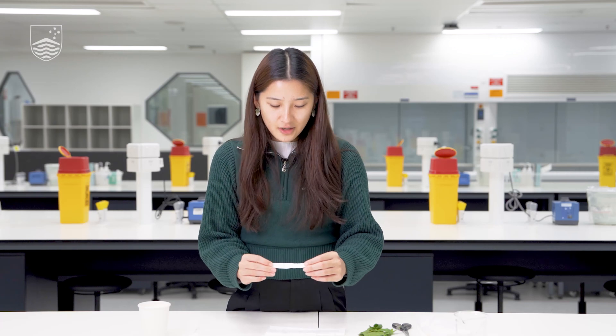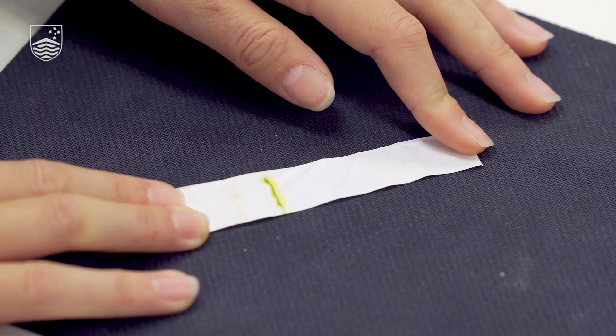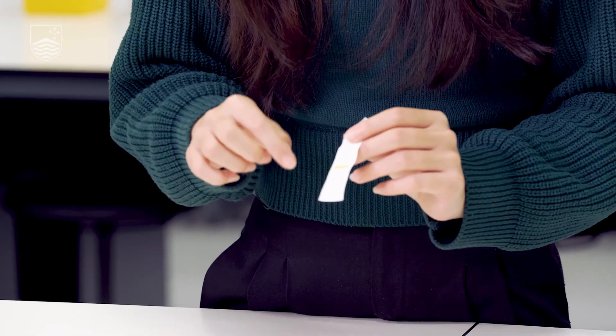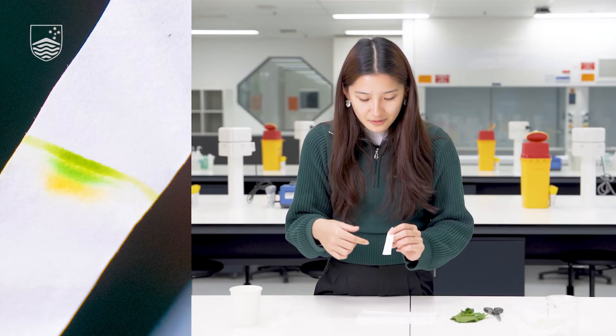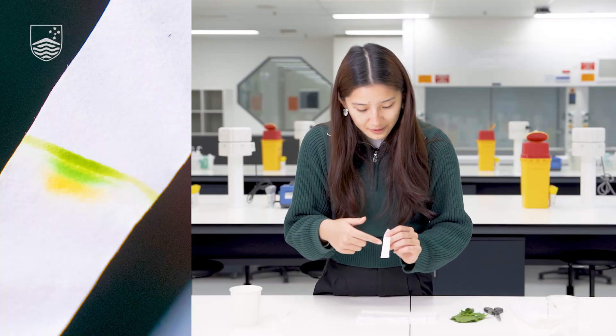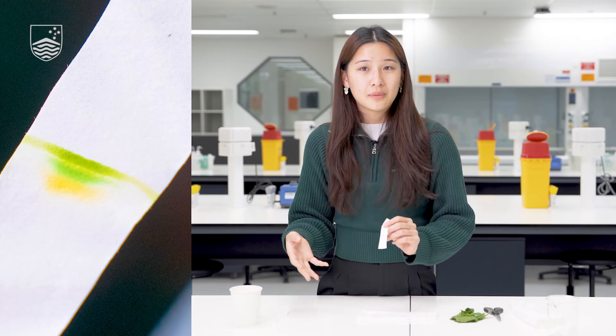So what did you find? Here's a filter paper prepared earlier and hopefully your sample looks something like this. Even though our spinach leaf appears very green to our eyes, the filter paper has managed to separate a variety of different colours. We have a strong green band, a yellow band, and very faintly at the top a slightly orange-tinged band. So what's causing all of these colours, and why don't we see them when just looking at the leaf?